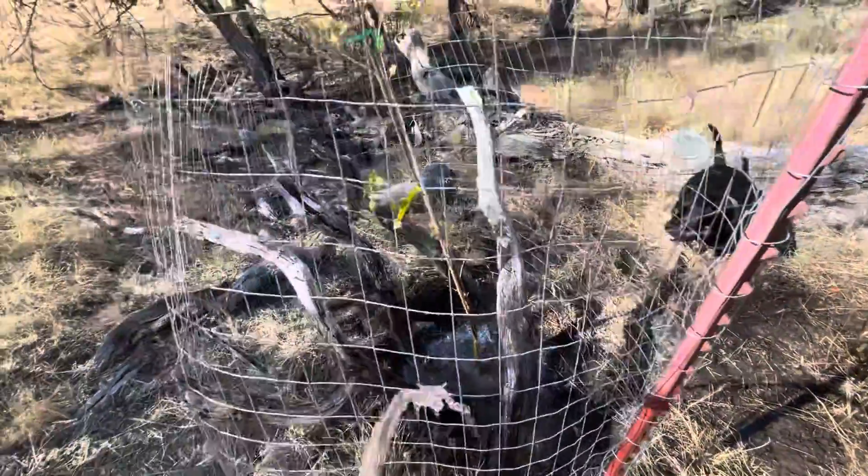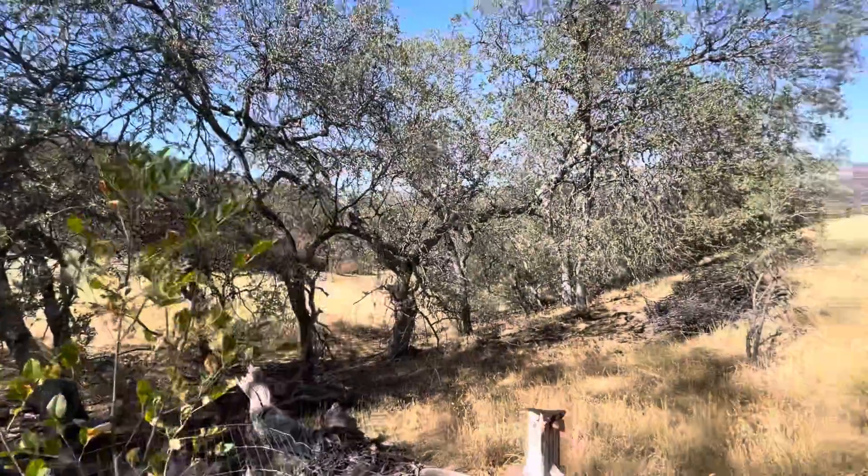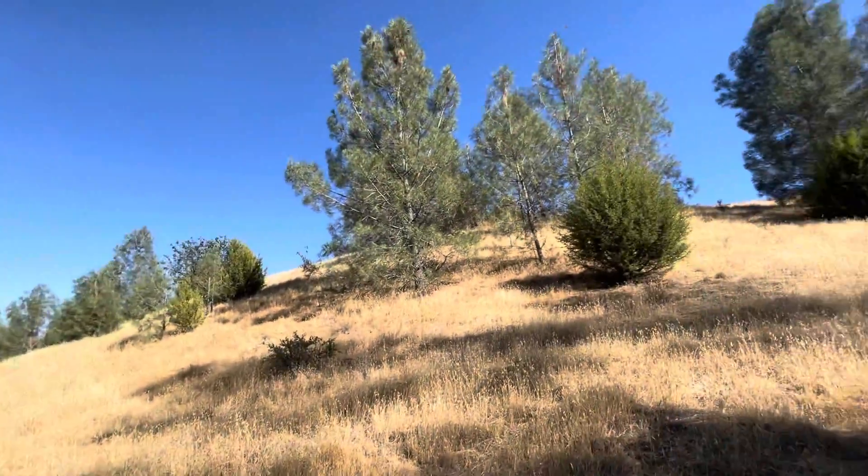Just finishing our rounds. A couple more trees to hit. What a beautiful day out here on the ranch.